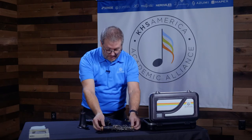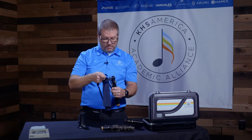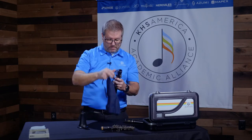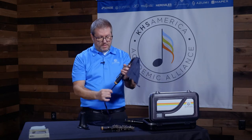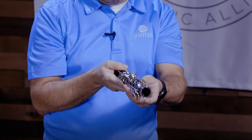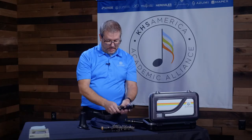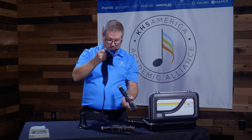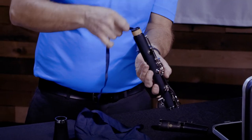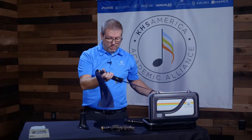I've swabbed out the upper joint, and now I'm going to do the lower joint. The lower joint doesn't have any parts protruding through the interior of the body, so this should be good to go. I try to do it once through the top and once through the bottom, just to make sure that any moisture that was in there gets removed.